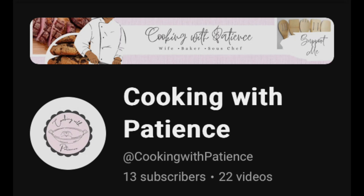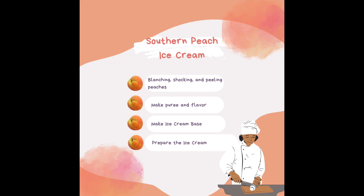If you could share the video and subscribe to the channel, show your support — that would be great. Here's what we have on the schedule: we're going to be blanching and shocking peaches, we're going to make a puree, we're going to make an ice cream base, and then we're going to prepare the ice cream. I want to go from start to finish with this recipe — I'm Chef Sammy, we're cooking with patience, and I want you to stay encouraged while you're cooking.